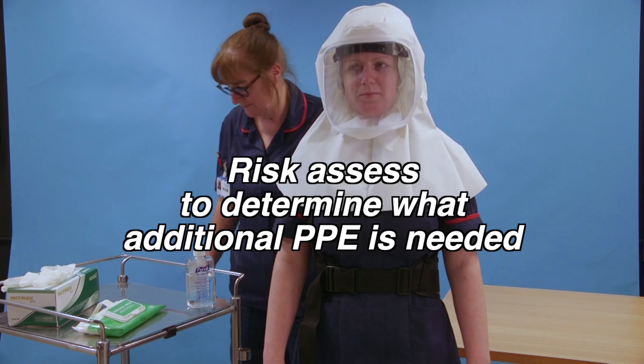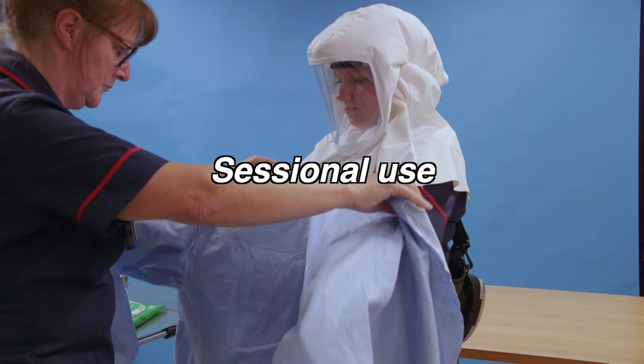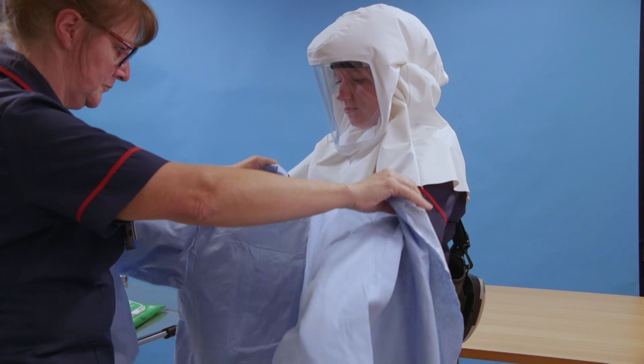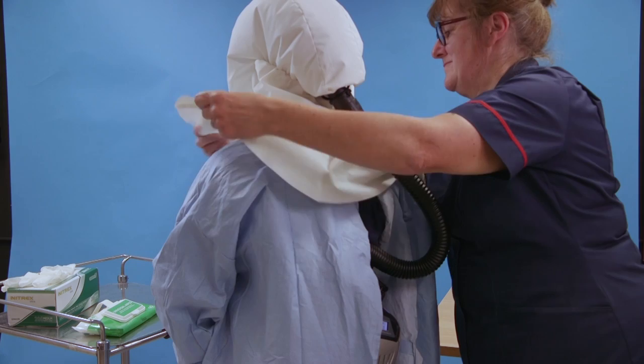This video shows how to put on a long sleeve gown when wearing the Perso respirator. It also shows how an apron and gloves can be worn on top for an individual patient. When the long sleeve gown is being worn for sessional use, always remember to remove your gloves and apron and clean your hands after each patient contact. Put on the long sleeve gown. Your buddy ties it at the back of the neck and around the waist, ensuring the respirator is not obstructed.